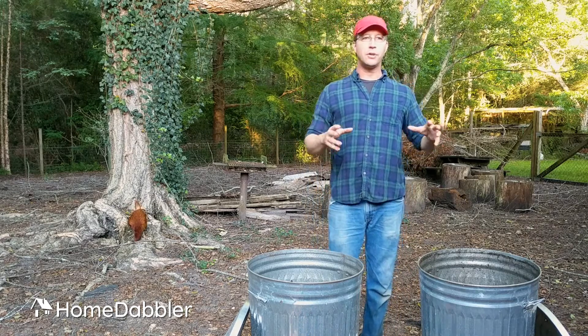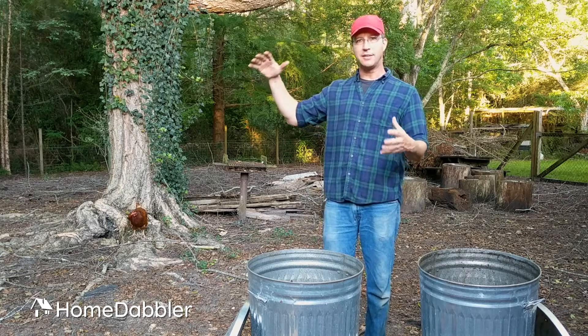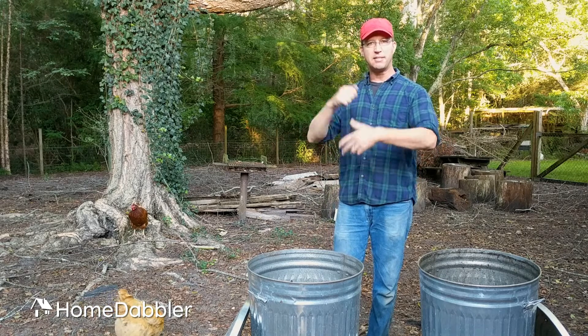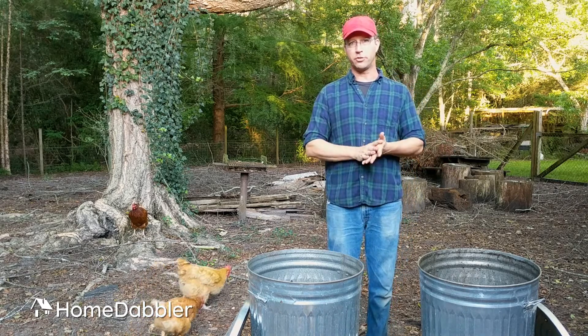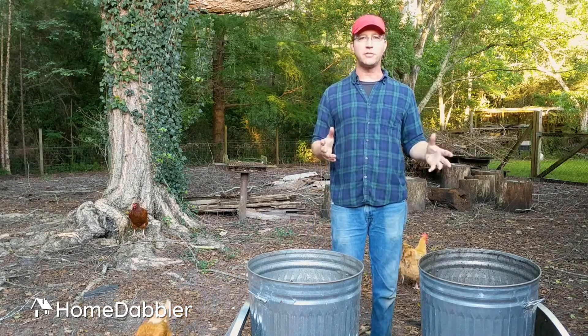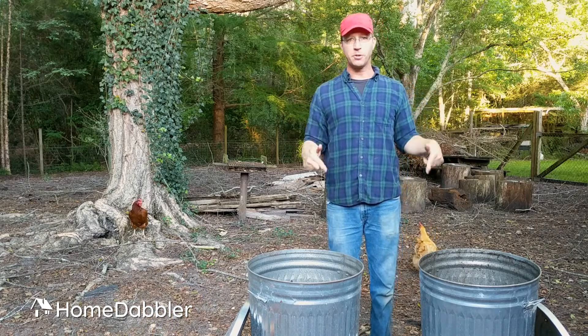Now, lots of questions about vessels — what do I do this in? You may have even seen some of those really cool fancy tumblers that people use with the crank on them. Those, by the way, are completely awesome. I love those and they work like a charm because they get the air in and mix everything up. I am cheap, and so I haven't invested in one of those yet. But I have found a way to do it just as well — a little bit more work, but super cheap. And that is the plain old-fashioned galvanized garbage can.